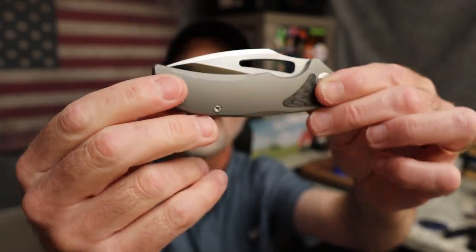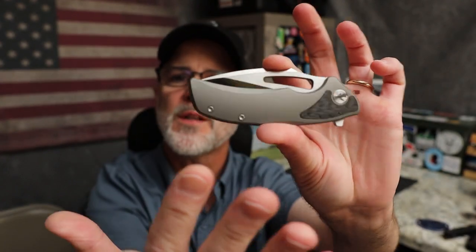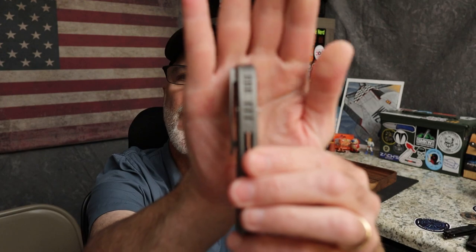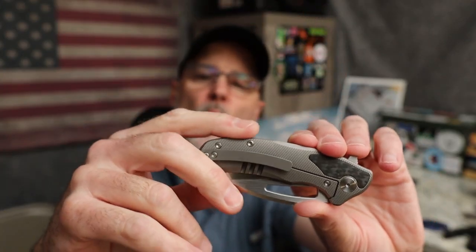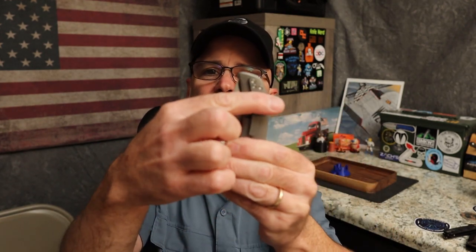It's called the Blitzkrieg. It is titanium, contoured on the scales, very nicely done. You have a titanium pocket clip only on one side — no provision for a reversible clip. There's some built-in jimping on the backspacer but no lanyard hole. Do I wish there was lefty love? Yes, but with a frame lock a lot of designers think lefties aren't going to be able to use it properly anyway.